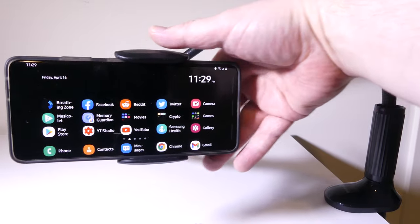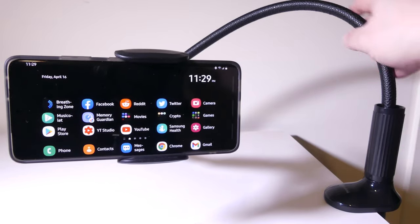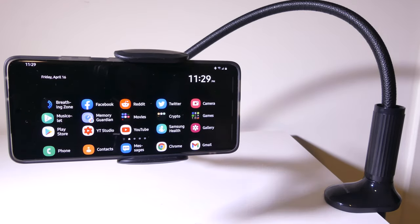The gooseneck is 39 inches long, to give you an idea of how much reach you have. It's got a lot of good applications beyond just being up and out of the way off your desk or bedside table for watching media. I think Andobill did a great job on this, and if you're looking for a gooseneck mount, this should go on your short list.